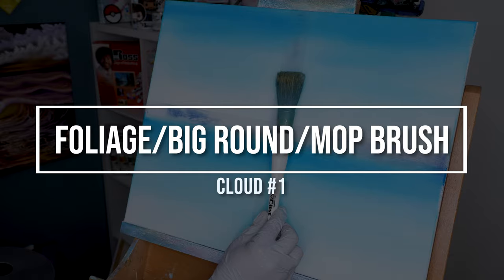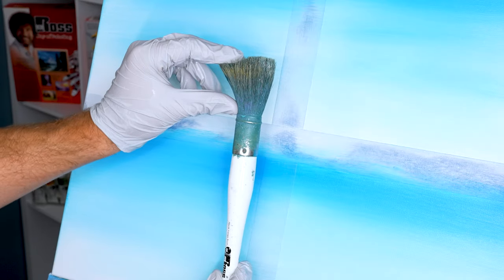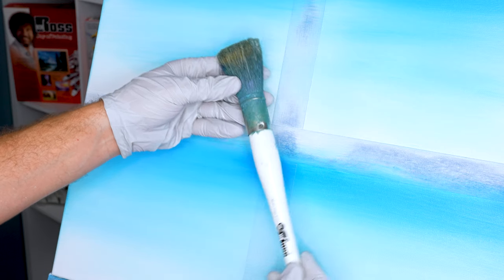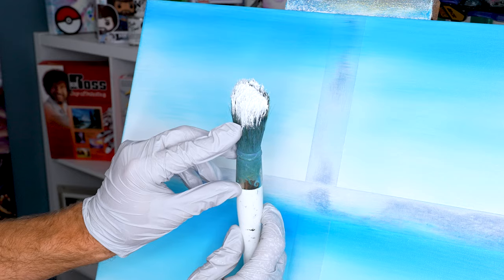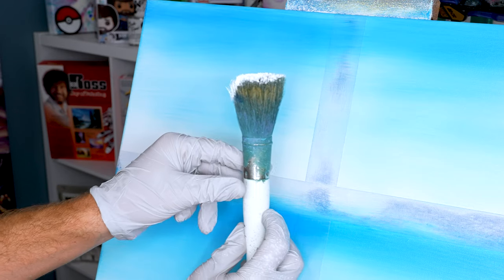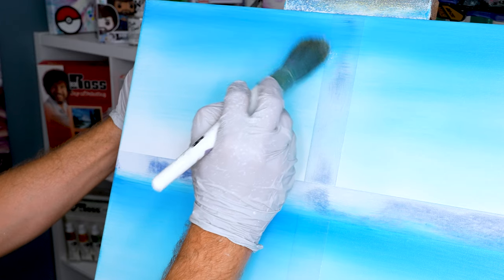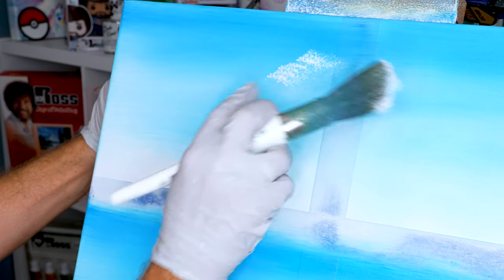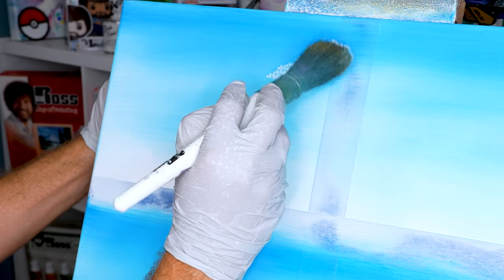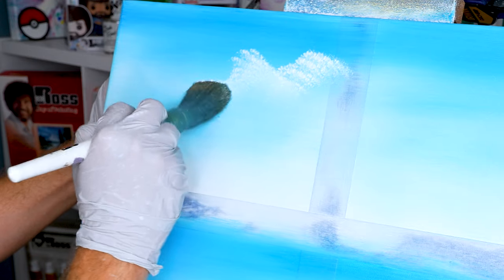The first brush we're gonna be using is the Bob Ross foliage brush, which is essentially just a giant round brush, but you can also substitute in a mop brush as well. Take your mop brush and just tap it into some color, get it mostly on the end, and all we're gonna do is literally just tap in color just like this and get it to stick with these little ridges. All we're caring about is the top ridge.